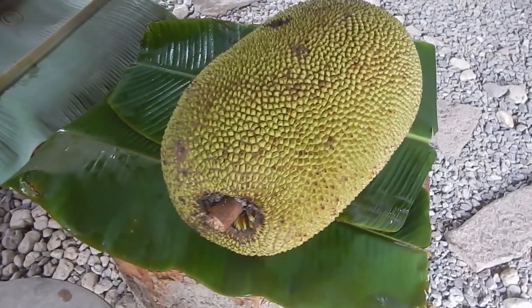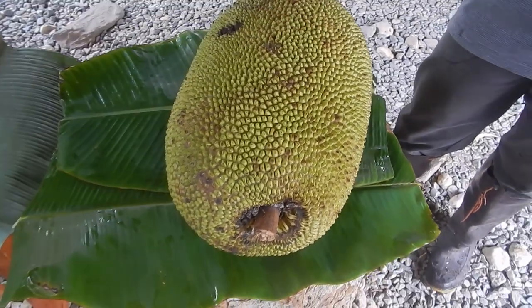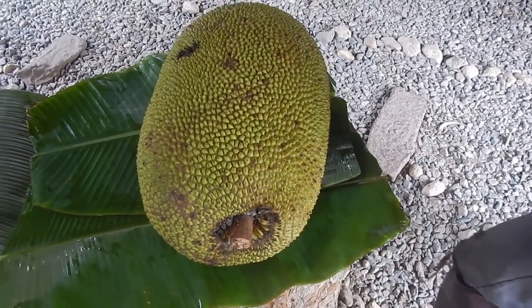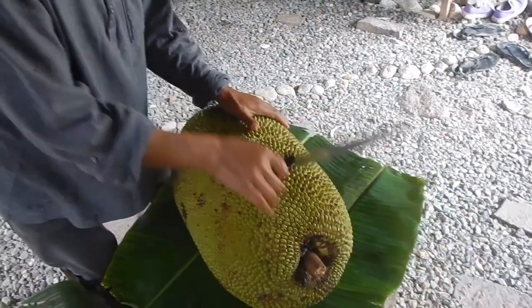Banana leaves are really good for covering the stuff, and the jackfruit is sticky — it has some sticky stuff inside — so it's good to have something underneath so you don't get sticky stuff everywhere. There are probably a thousand ways of cutting a jackfruit.